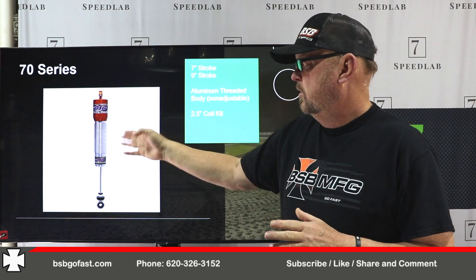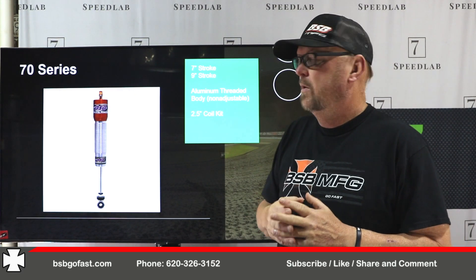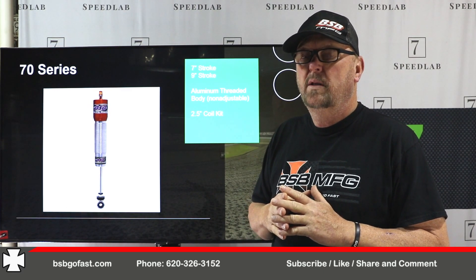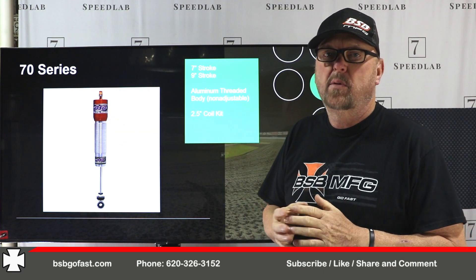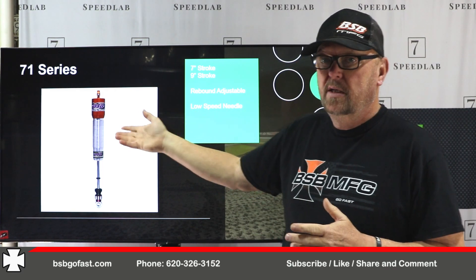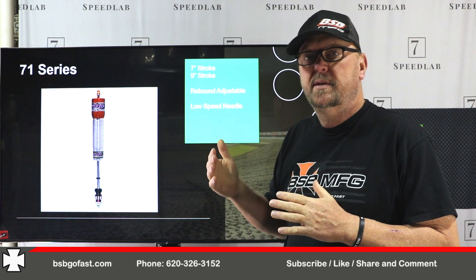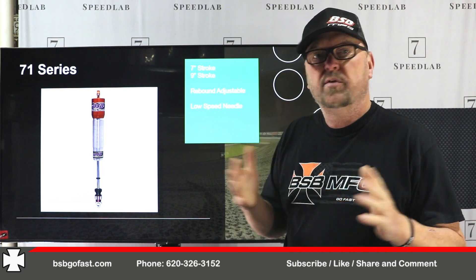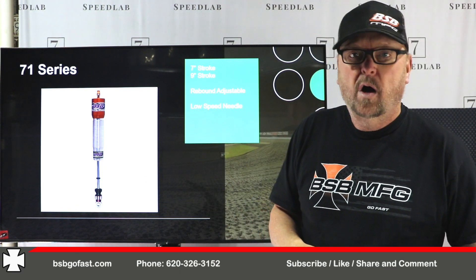70 series is an aluminum threaded body shock with a bulb — non-adjustable, 2.5-inch coilover kit, comes in a 7-inch and a 9-inch stroke. We do this for some of the big block guys back east. If you're going to use it on the right front of a late model with a stack spring, bump, and short body, the bulb creates some height issues, so that's something we have to discuss to make sure it fits. 71 series is the same thing but rebound adjustable at low speed — it has a needle. We typically do a split needle, but we have options between a pointed needle at about 60 degrees and an inverted needle. Call us at 620-326-3152 to discuss needle options.